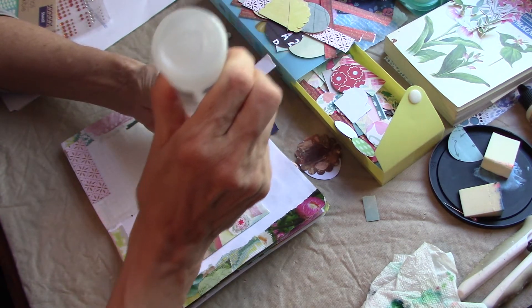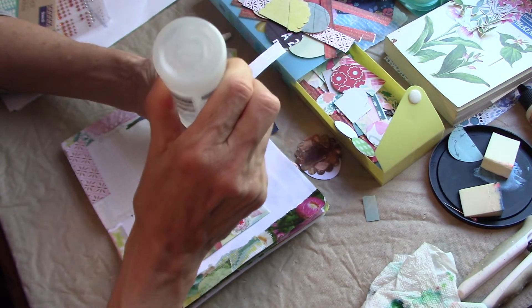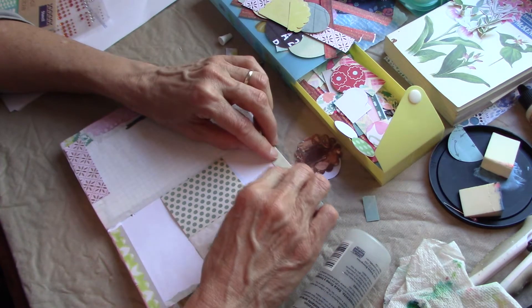Great way to use up these scraps because if you're like me, you can't throw anything away. It's like, 'oh no, but I could use that for something' — well, yep, you can. You can use it for edging your journal pages.